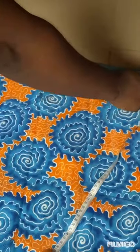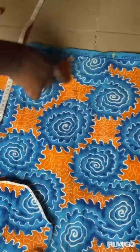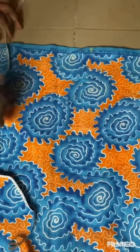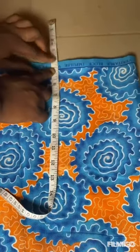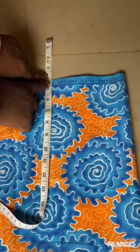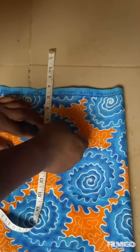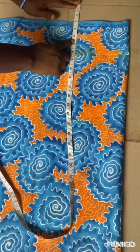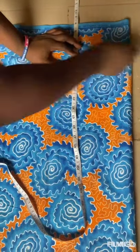So our shoulder total is 18 inches. Since it's an elastic band, we take our armhole — place your tape here. You start from four because it's an off-shoulder gown. You start from four and you take your armhole. We'll be using nine for the armhole.